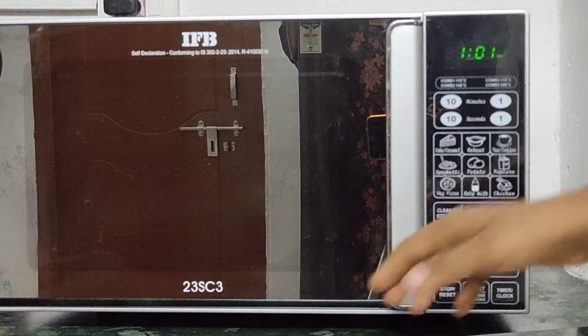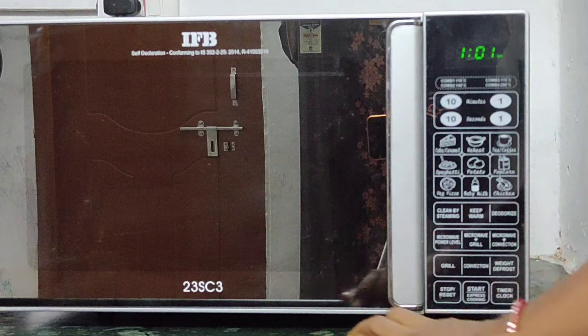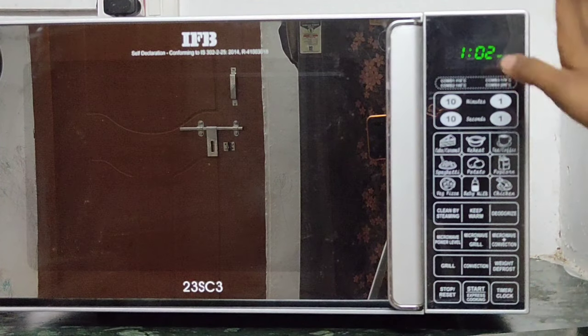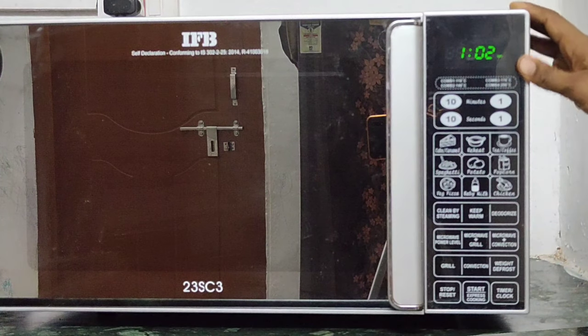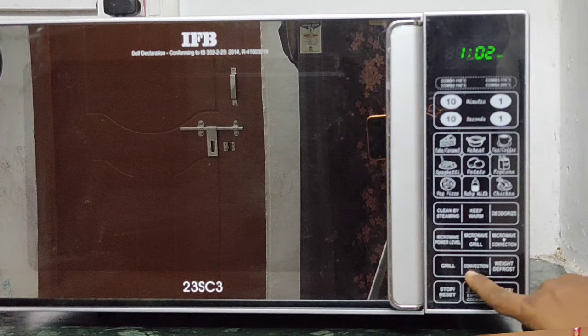I have the IFP oven 23L SC3 model. If we bake the cake in the oven, it is compulsory to use the convection mode.